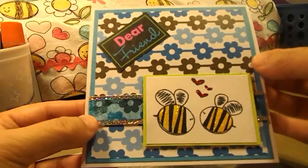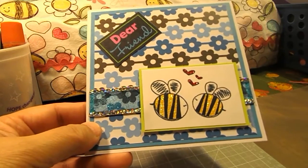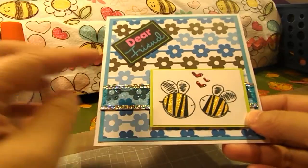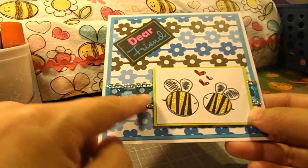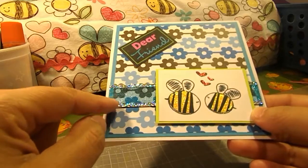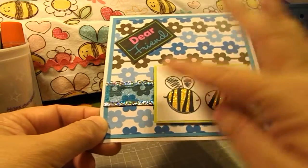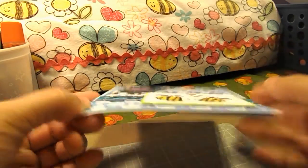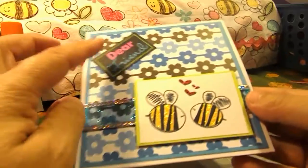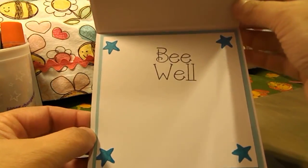This is my entry for her challenge and it will actually go out in the mail tomorrow. I created it with a five by five card. I have some glittery ribbon through here, and then I have the little B's up on pop dots so they're up a little bit. It just says 'dear friend, be,' and then you open it up and it says 'be well.'